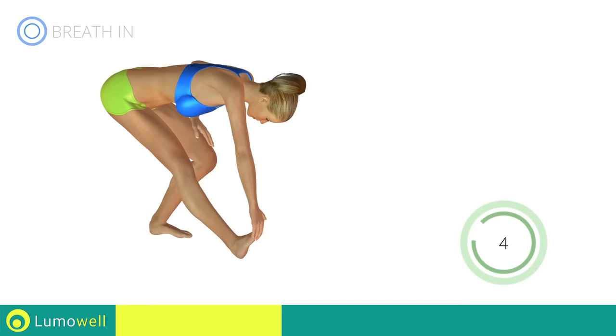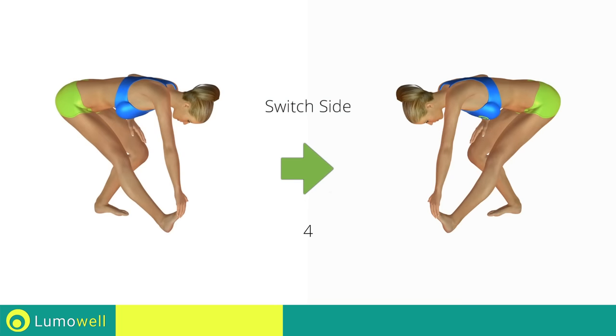Go! Five, four, three, two, one. Switch sides in the shortest time possible.